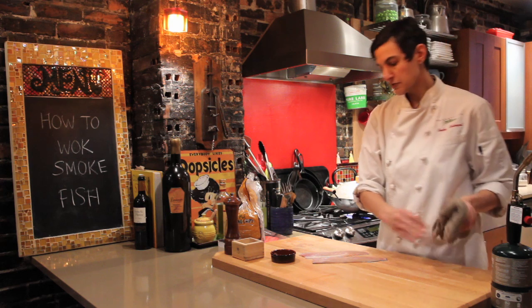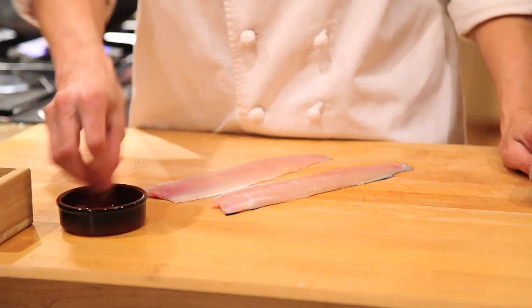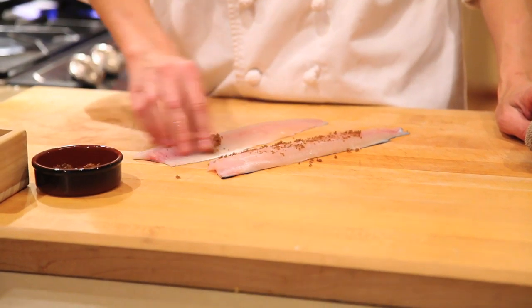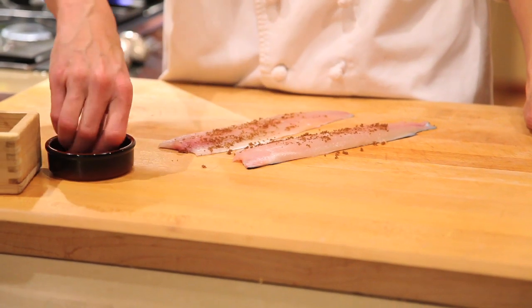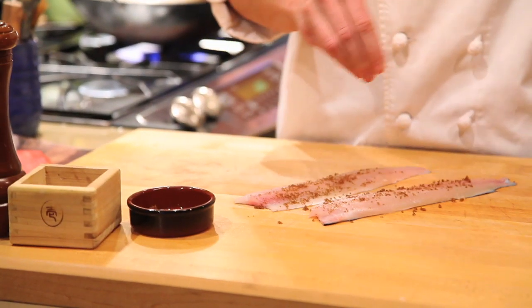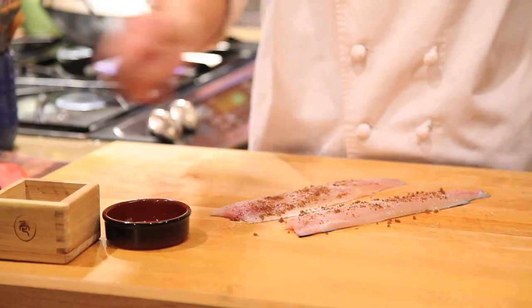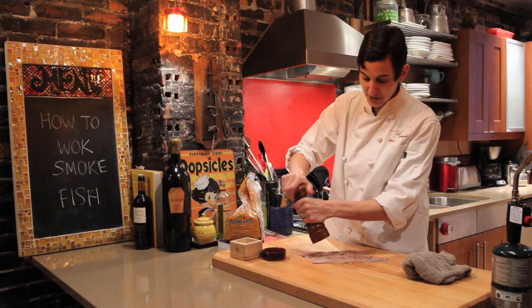Now we're going to season the fish. I've got some boneless trout fillets here. I'm going to add a little bit of brown sugar to it. You can add all sorts of herbs and spices — it's really whatever your preference is. I like just a little bit of sweetness. We're going to add some nice sea salt and a little bit of freshly ground black pepper. This is very simple.